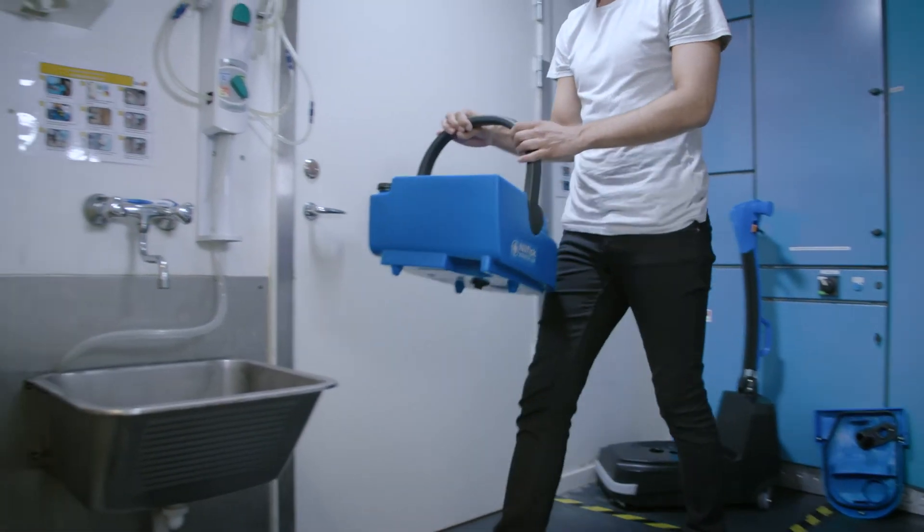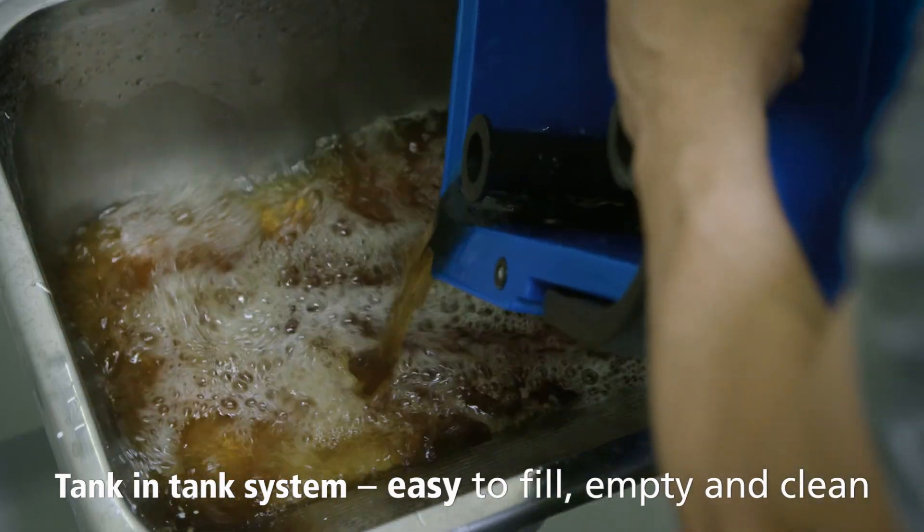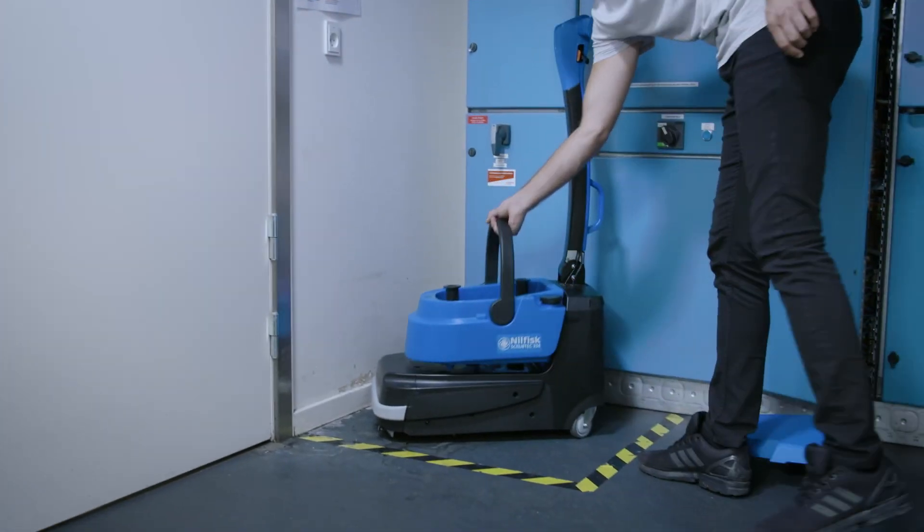The scrubber dryer has a tank-in-tank system, which makes it easy to fill and empty, and the tanks are easily cleaned, making the scrubber dryer ideal for places where hygiene is an absolute priority.